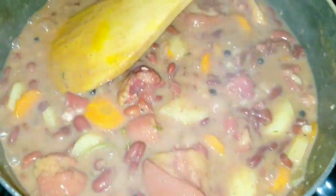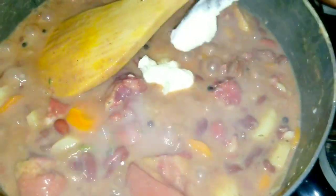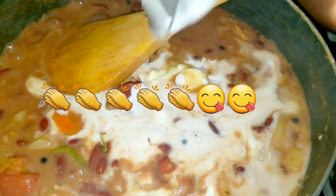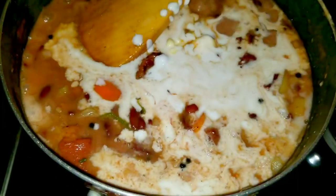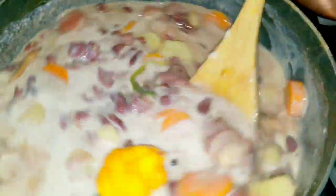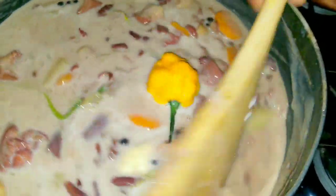The vegetables are nicely done, so I'm going in now with about one tablespoon of butter. You don't have to add the butter if you don't want to. Then the fun part — my coconut milk. Trust me, the more coconut milk you add to your stew peas, the more delicious it is. I'm also adding my scotch bonnet pepper and I'll allow this to cook for five to ten minutes to let the coconut milk boil and thicken the soup.